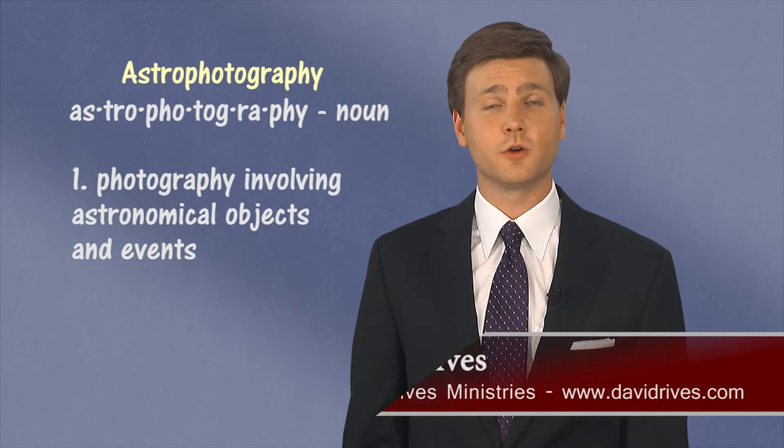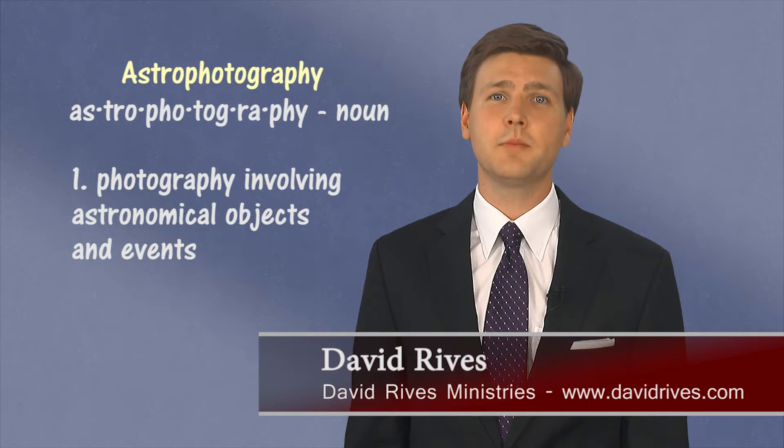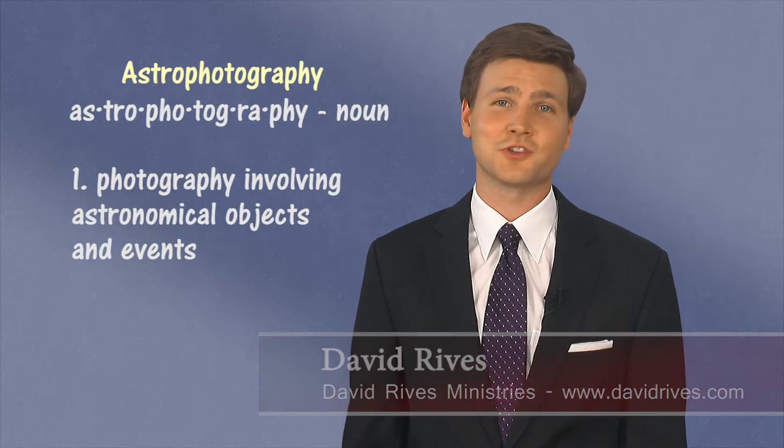Astrophotography is the art of taking photos of space. This can be accomplished by using a camera or a combination of cameras, lenses, telescopes, computers, guide scopes, software, tracking mounts, filters, and more.